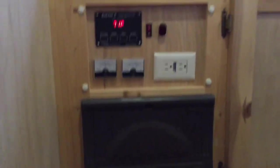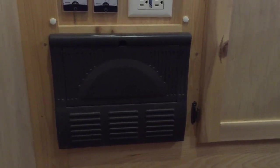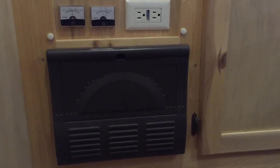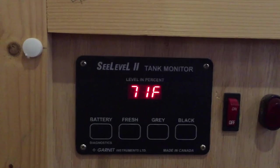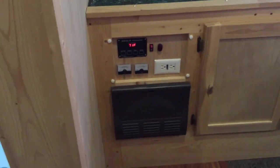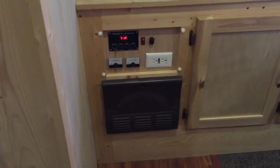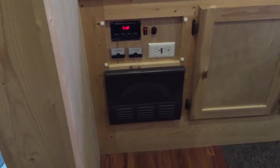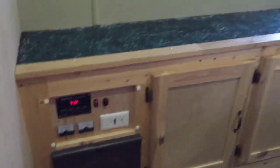The power panel was easy to put in — the breaker box remounted and the electronics mounted right into a hole I had. I really love my SeeLevel 2 tank monitors. They're really, really great — they use a sonar sending unit on the outside of the tank, so you never have to worry about garbage getting into the sensor and causing an incorrect reading. They're not super accurate, but they tell you when it's full, and that's really all I need. Works great and I've had no problems with it at all.